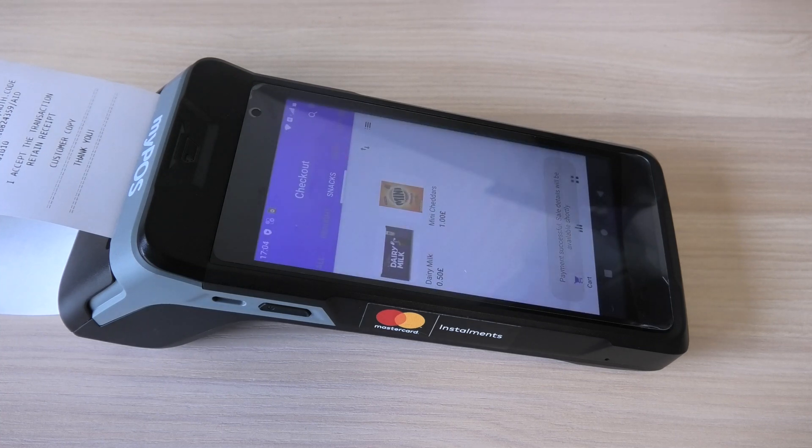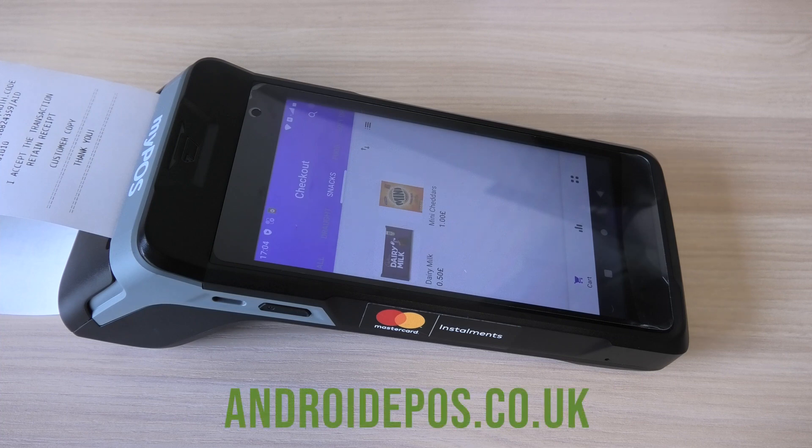Using the free inbuilt point-of-sale app. For more information, you can visit our website which is androidepos.co.uk. Thank you.